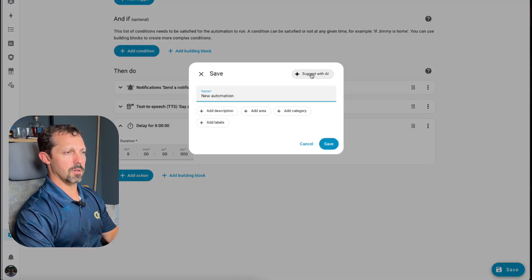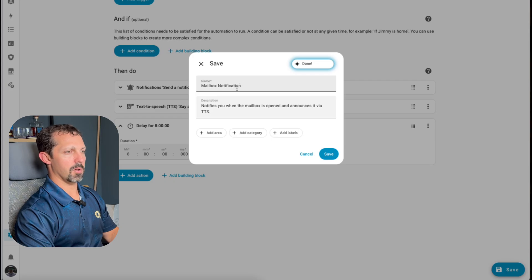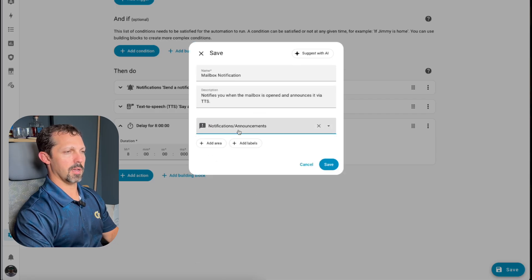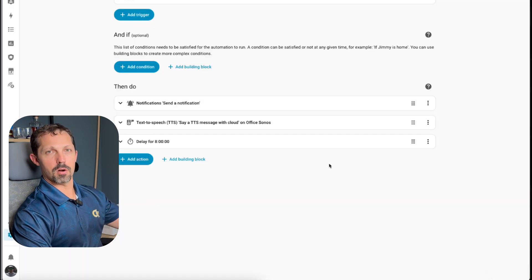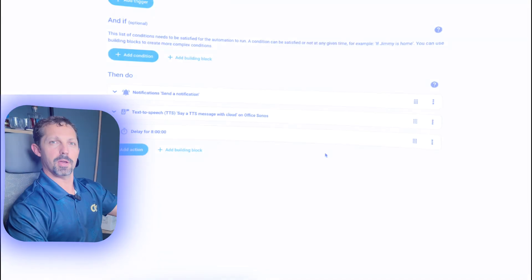We'll use the AI suggestion to name it — 'Mailbox Notification notifies you when the mailbox is open and announces it via TTS.' I'll add it to my notifications and announcements category for my automations and save it. Now we'll get a notification to our phone and a voice announcement over our Sonos speaker whenever we get mail.